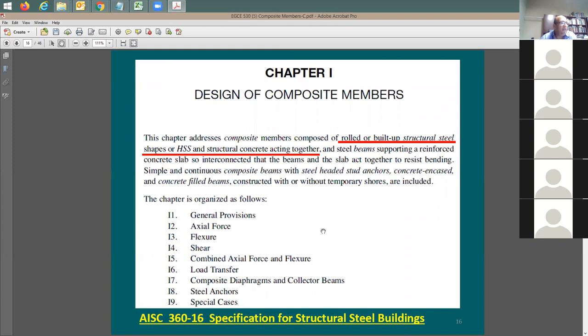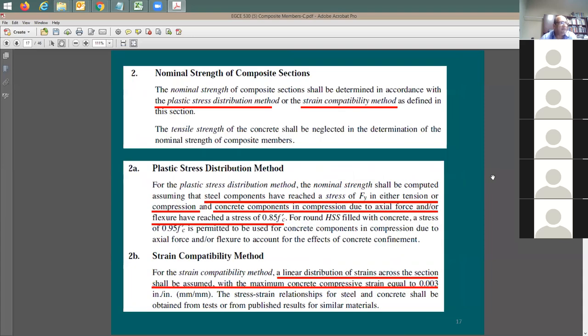In Chapter I, I'm going to be working with rolled or built-up sections - specifically the W section with a concrete topping. This is copied from AISC 360-16. There are two methods for analysis of composite sections: the first is called the plastic stress distribution method, and the second is called the strain compatibility method, which is essentially the elastic method. So to summarize: we have elastic and plastic distribution for determining the strength of the steel beam with concrete topping.